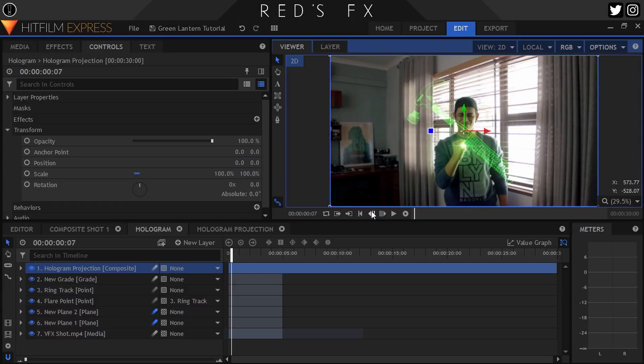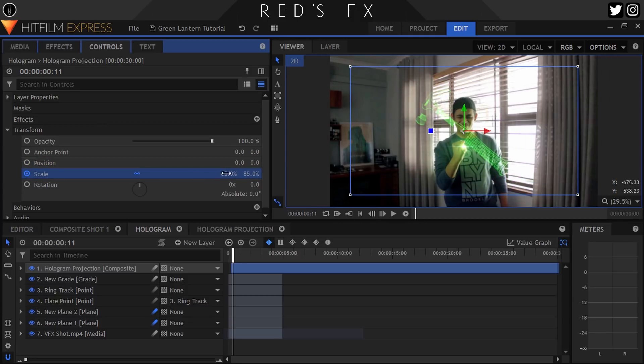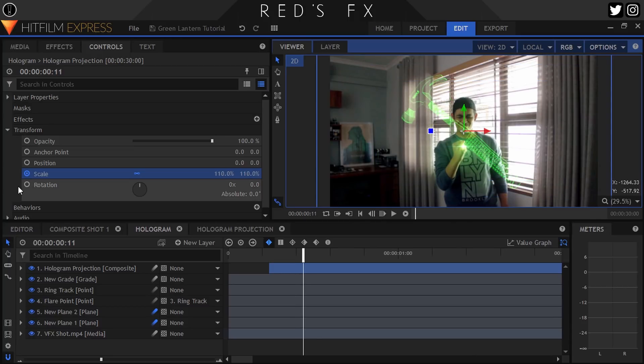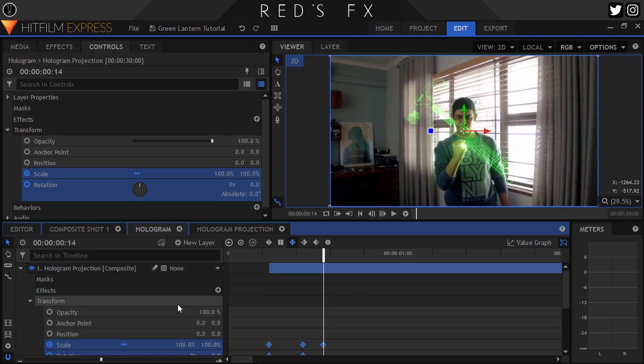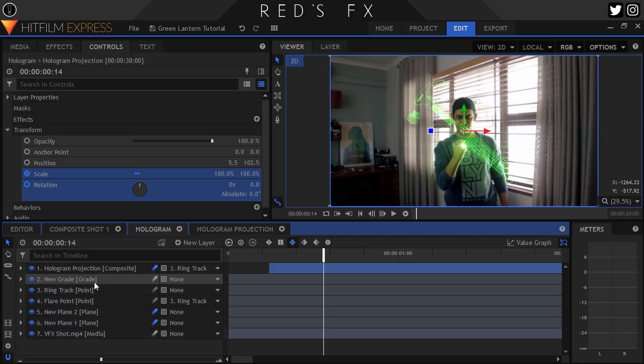Let's animate this. Head to the point in your timeline where you want your hologram to appear, then turn on keyframing for your image's Scale property. Set that all the way down to zero, move forward about five frames, then set it to around 10% more than your final amount — so if your final amount is 100, set it to 110. Then advance three frames more and set it back down to your final amount, back down to 100. This gives our animation a nice fluid bounce. To add to that, turn on keyframing for Rotation at the point where our image is slightly larger, then head back to the start and twist that rotation dial a bit — this spins our image slightly as it animates in, just another sweetener. Set all of those keyframes to Smooth as well as turn on Motion Blur for your image.